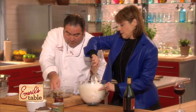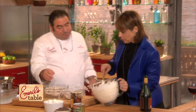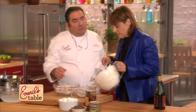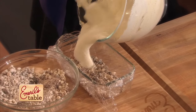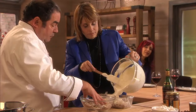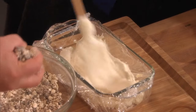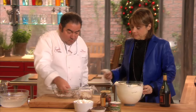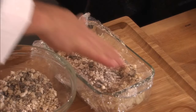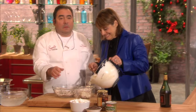One layer in the bottom — a nice layer of the meringue and chocolate mixture. Pour it about halfway full, then smooth it out. Then I come with another layer, and you top it off. We're going to freeze this for eight hours.